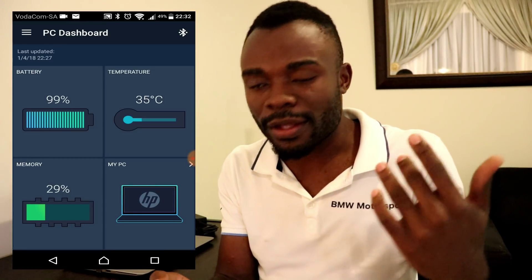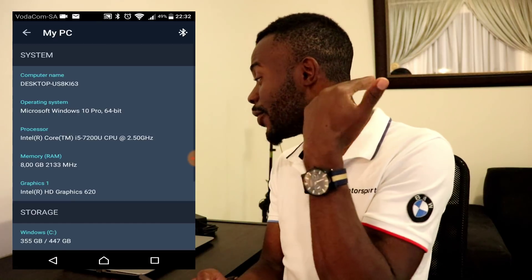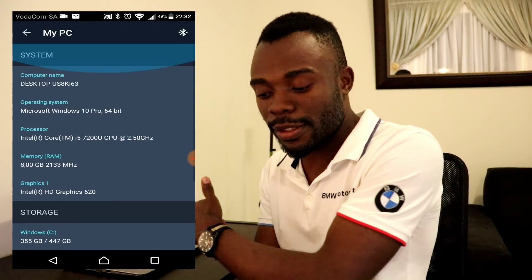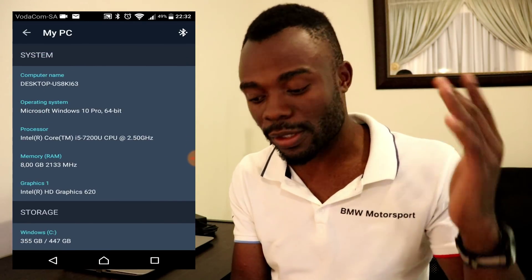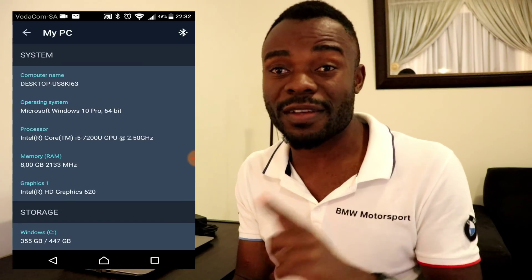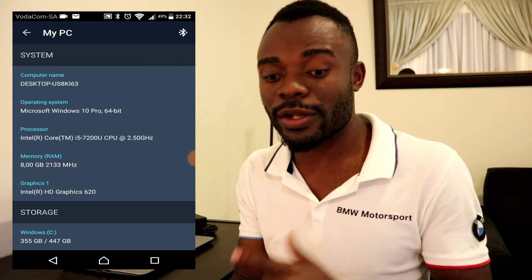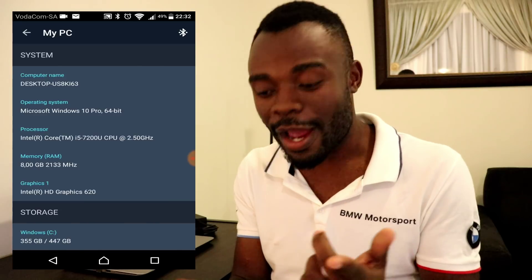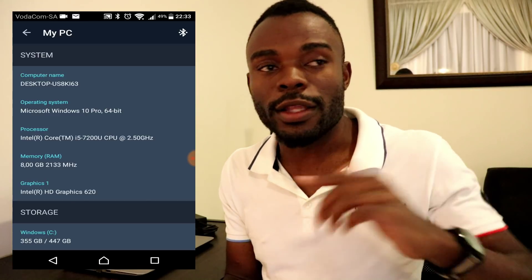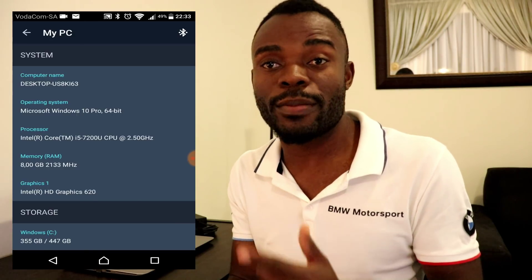PC information is basically about the system, storage, as well as the product. Under system you find things like the computer name - whatever name you give this computer is going to appear there. Then the operating system - in my case it's Microsoft Windows 10 Professional 64-bit. It's running an Intel Core i5-7200 CPU, which is seventh generation, and it has 8 gigabytes of memory running at 2133 megahertz. It also has Intel HD Graphics 620.